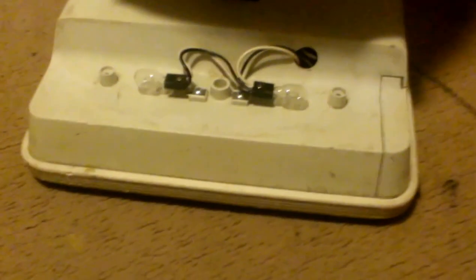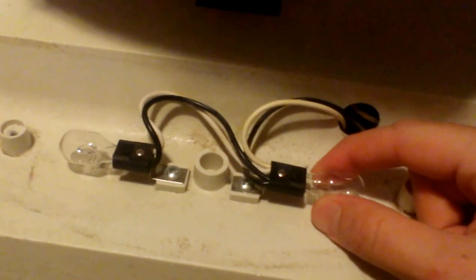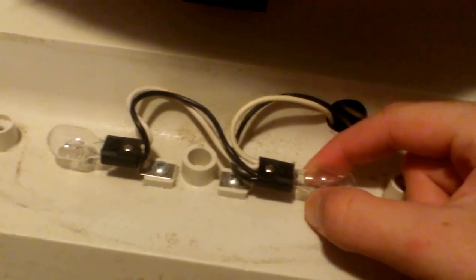So I'm actually going to take this light bulb out since it's dimmer than the other one. The way you really want to do this — you don't want to force it out, you want to just kind of wiggle it out gently, and it should pop right out.